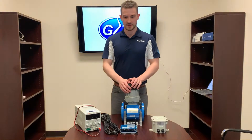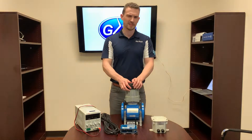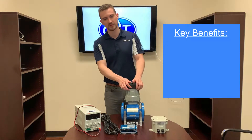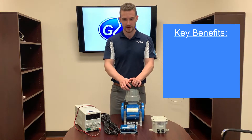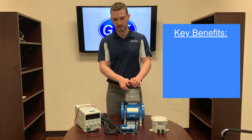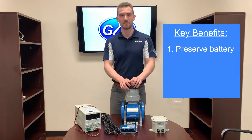First, let's talk about simply wiring the meter to an external power source. There are two key benefits for always powering your mag meter through an external source. First, while the GEM is equipped with a large 95,000 mAh battery pack, wiring to external power enables the meter to run continuously without ever needing battery replacement, lowering the lifetime cost of ownership.